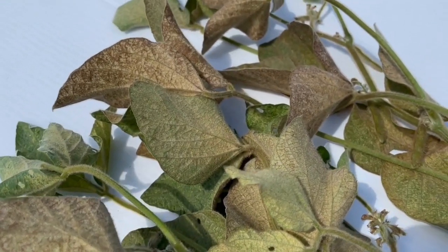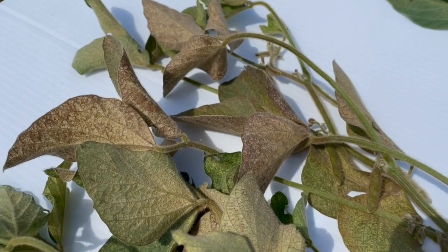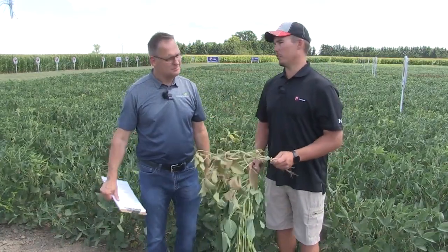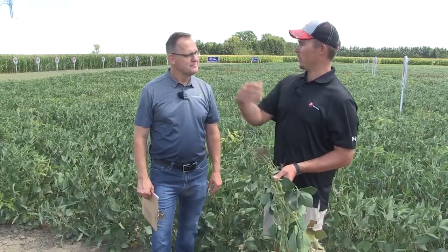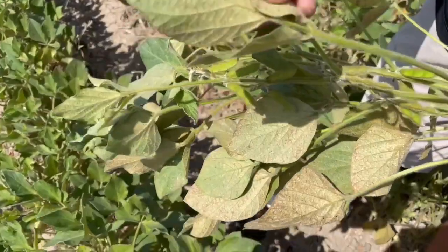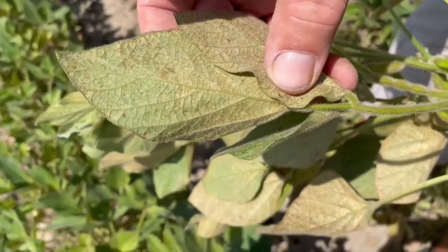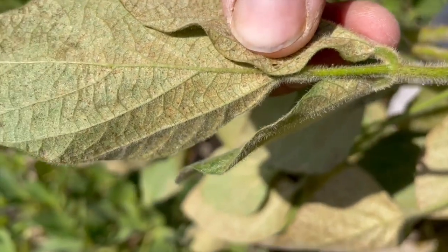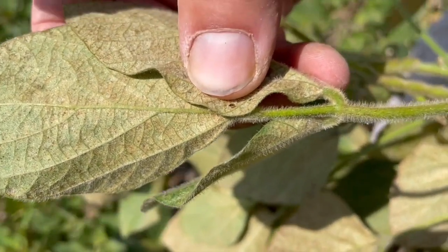So Matt, tell us a little bit about the life cycle of spider mites — what are we in for this time of year? Yeah, this is about the perfect environment for spider mites. They love 20 degrees Celsius. They don't do as well when it starts getting 30 plus degrees Celsius. They love when there's some humidity, maybe some dampness low in the canopy, and they can continue to thrive and reproduce and lay their eggs.